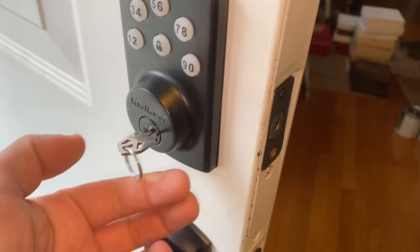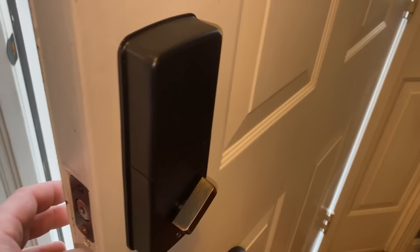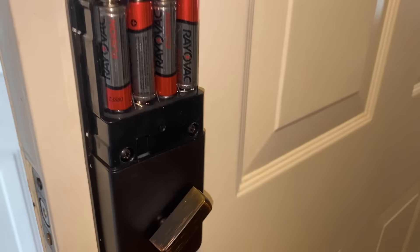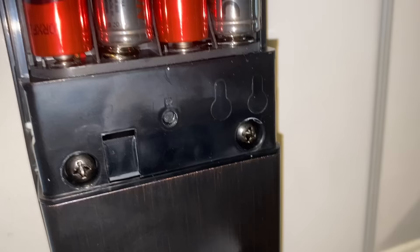And on the back side here, to access where the batteries go, you just grab this cover and pull up. It takes four AA batteries. And maybe the most important thing to remember is if you mess anything up, there's this little reset button right here.